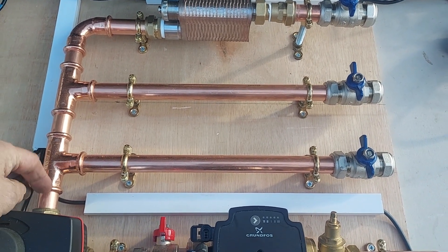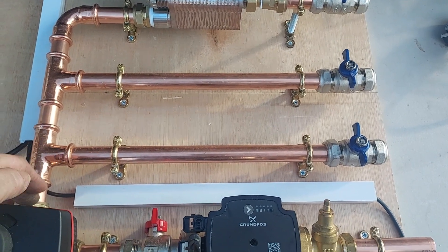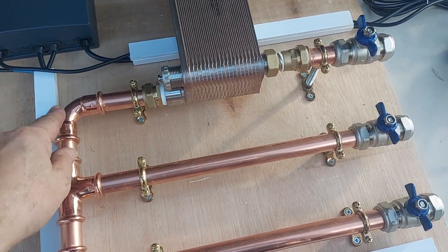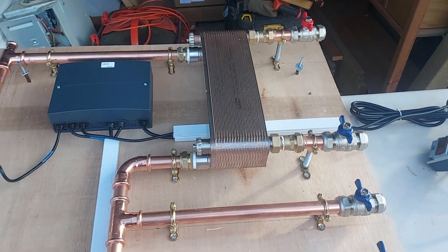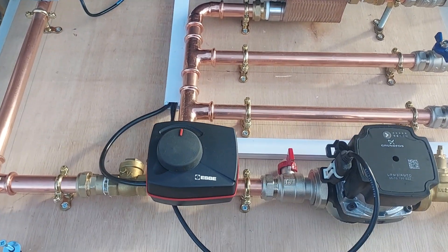It's important that this one is the return from the underfloor because it's got the option of mixing back into this circuit, and we don't want the return water from the radiator circuit mixing back into the underfloor because it may actually be higher than the required flow temperature. Then that goes back into the plate heat exchanger — not necessarily as low loss as we'd like through this system, but it should make very little difference.